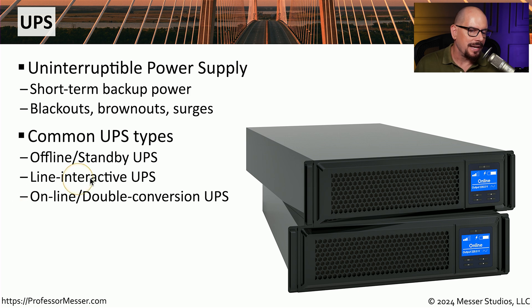One step up from that is the line interactive UPS. If you happen to have brownouts and your voltage begins to drop, the line interactive UPS will begin to increase the amount of power provided to compensate for that drop. But many data centers prefer to run an online or double conversion UPS, where you are always running from battery power and the batteries are constantly being refreshed by the power source. If you lose the power source, it has no effect on the connected systems because they've always been running from that primary battery power.